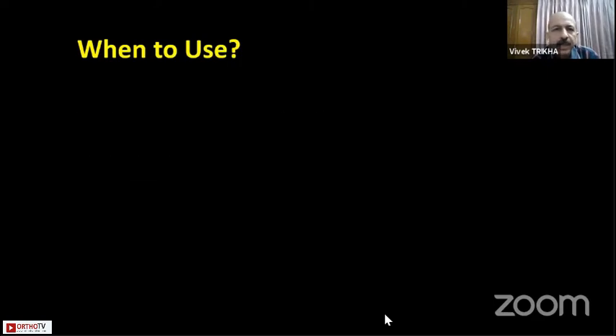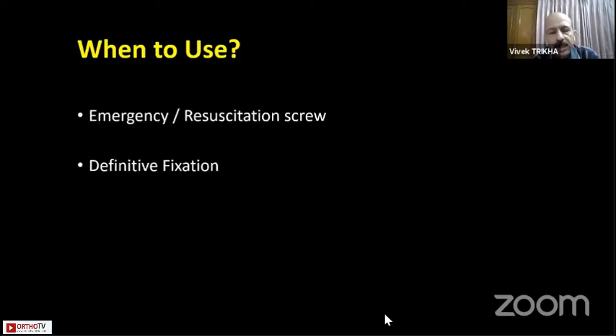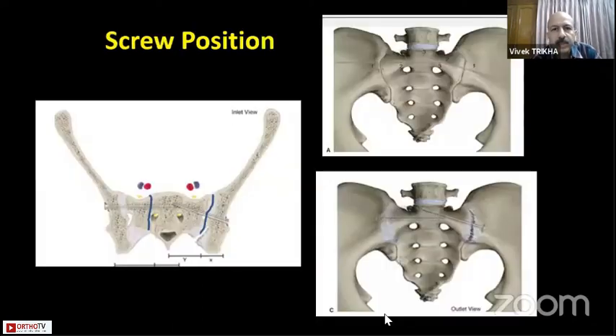When to use it? As Sunil had shown, in emergencies you can use them as a resuscitation screw, or you can also use them as a definitive fixation for the pelvis and the posterior side.